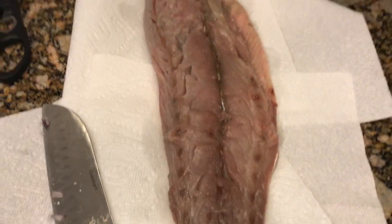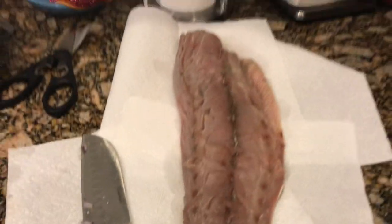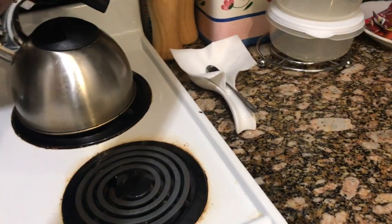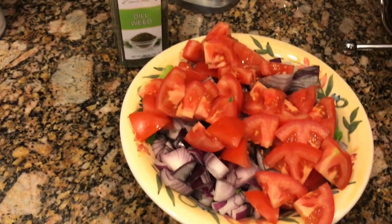If you haven't seen bluefish, it actually looks like this. I'm already cooking the sweet potatoes — because these take a long time, I'm baking them. This is going to be our meal for Monday night. I can't wait! This doesn't take that long with the bluefish.